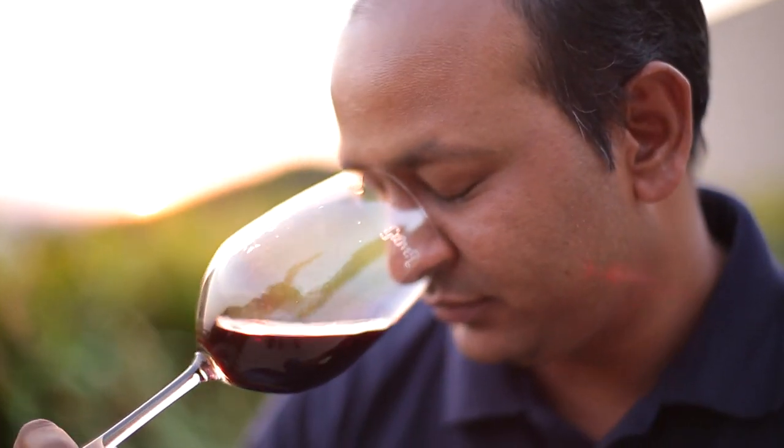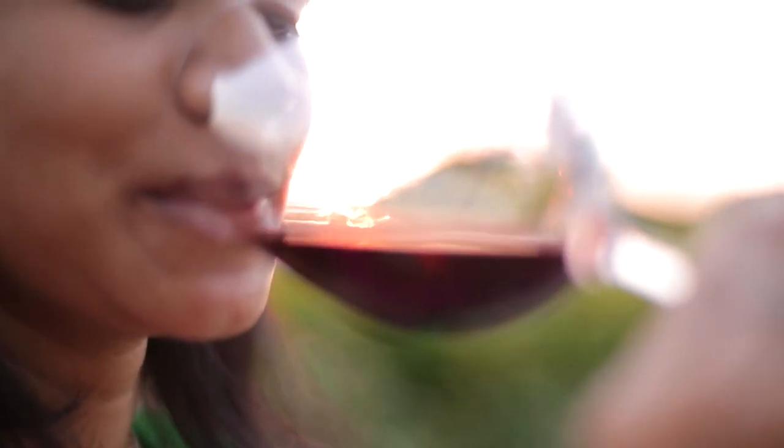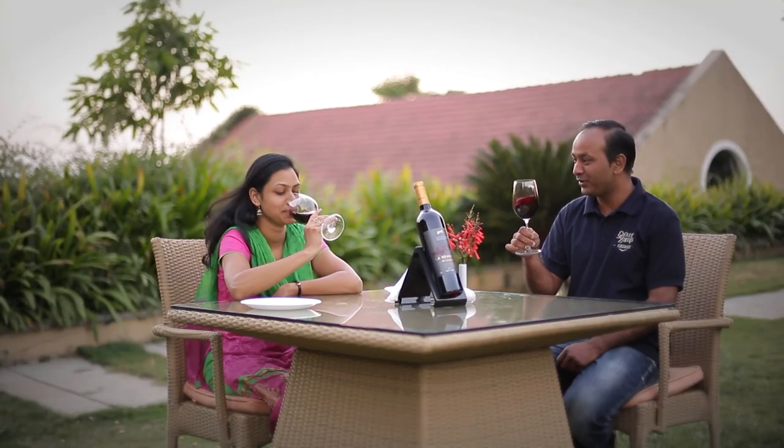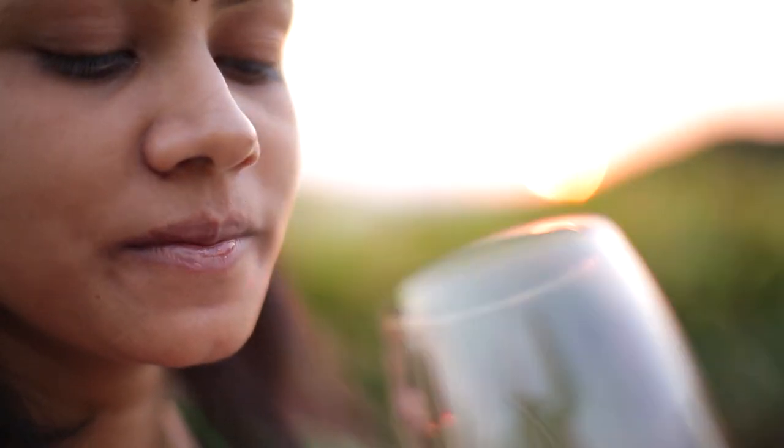In sniffing, all the vegetal characters or more of the aromas in regards to the barrel, in regards to the fruit, everything would come out. And next, you sip the wine. The entire palette of your mouth will get coated with all the tannins and all the aromas and flavors which will come from the wine.